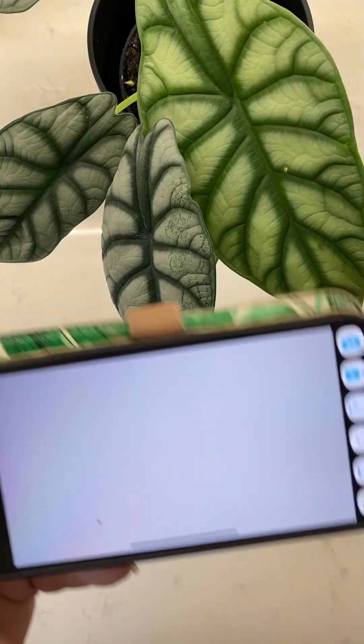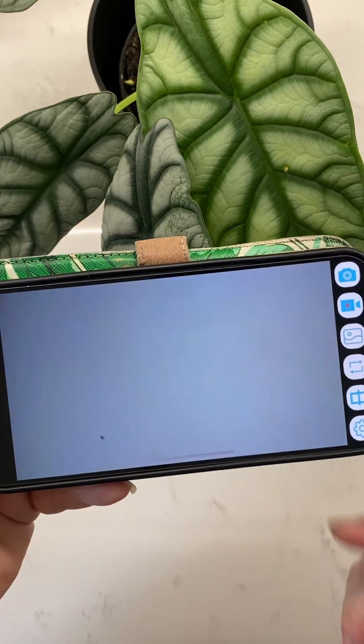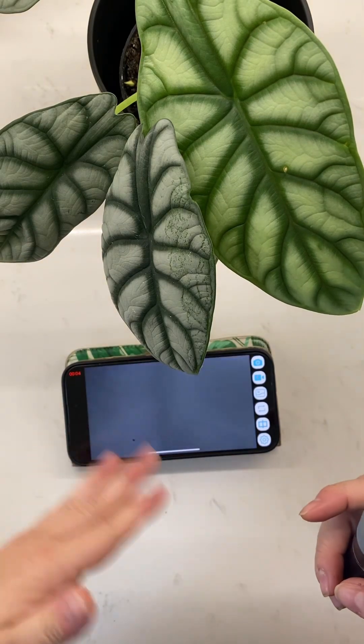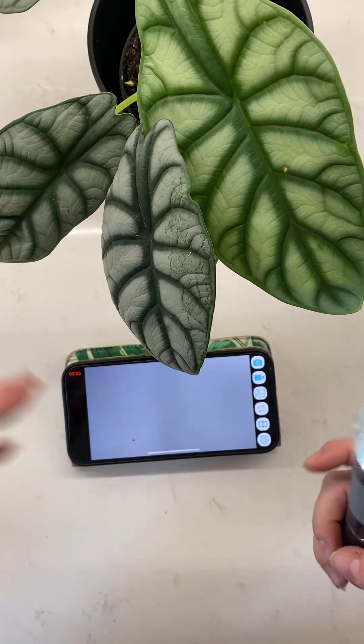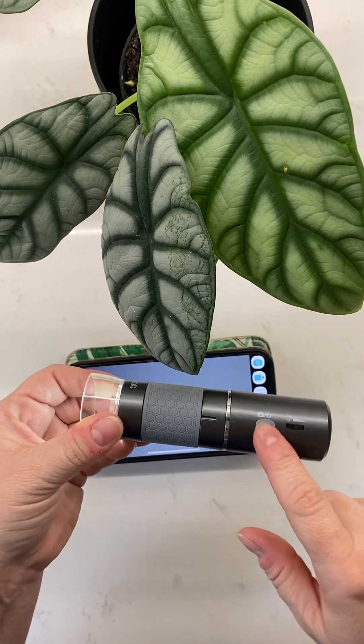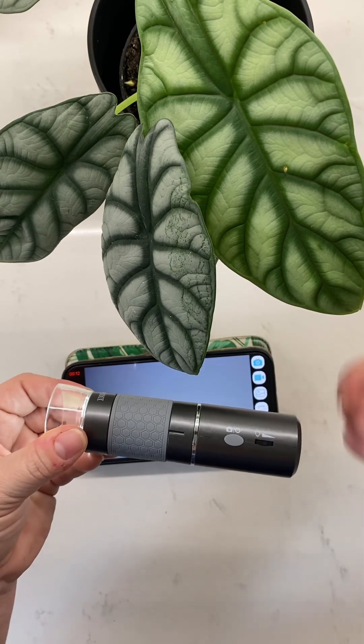I always start by recording, so I'm always running a video the whole time I'm doing this. That way, in case I miss the picture or the bug's moving too fast, at least I got something on video. And then during the video, you can push the power button — which is also the camera button — to take still images, which I find really useful.